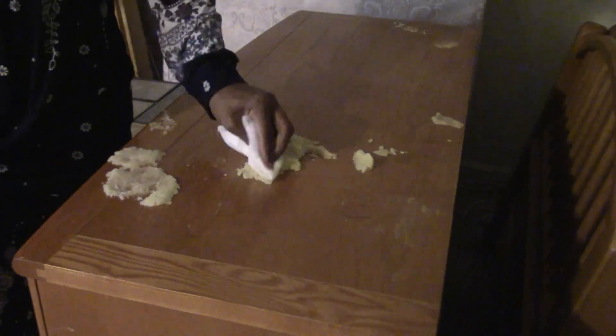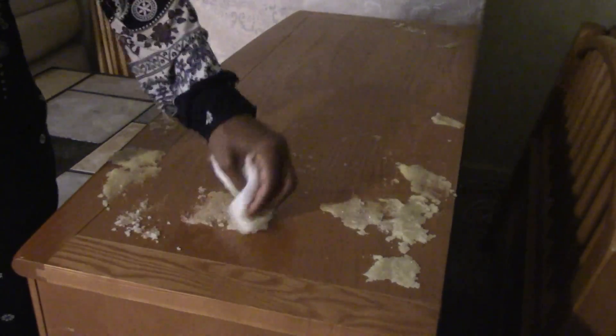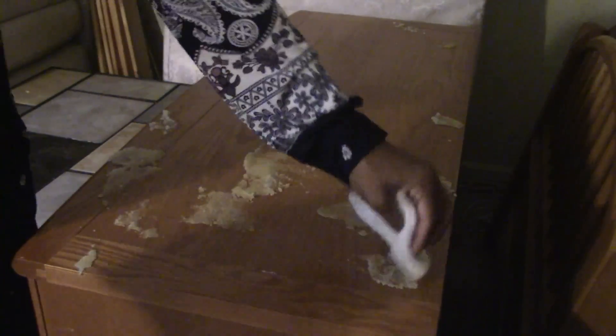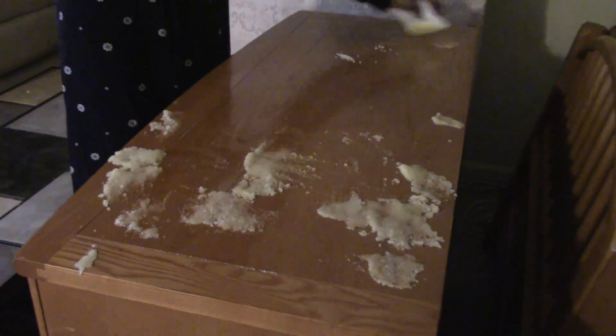You just repeat the same process: wipe it and push it to the next spot with damage and repeat. Press it down flat and leave it for five minutes — set your timer. Then move it on to the next spot, repeat, and set your timer again.